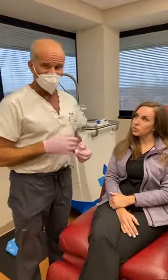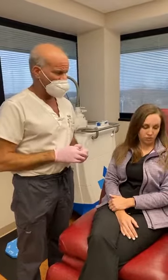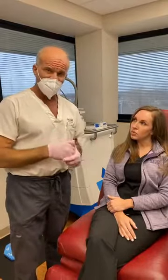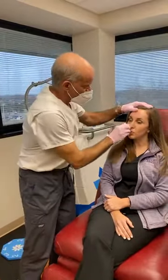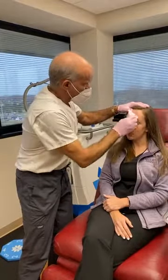Botox is what's called a zinc-dependent metalloprotease — it requires zinc to function. So we tell our patients to take zinc, sometimes even before they come in — 50 milligrams a day for 2 or 3 days. And stay away from things that bind zinc, such as grains and legumes.